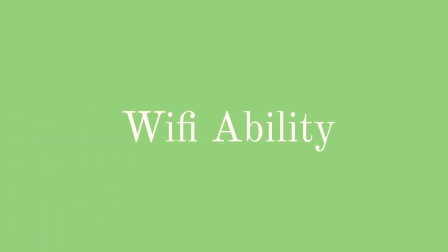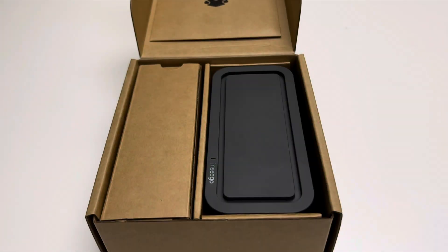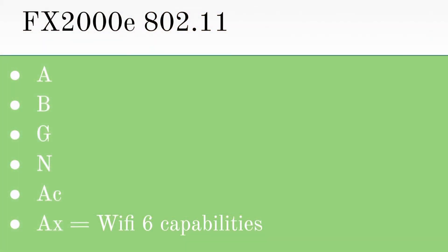Let's jump into the Wi-Fi ability of each of these devices. The FX-2000E is compatible with 802.11 A, B, G, N, AC, and AX. In other terms, this means it's compatible with Wi-Fi 1 through 6, with Wi-Fi 6 being AX.